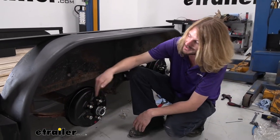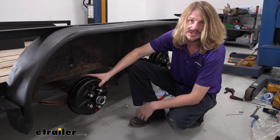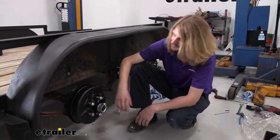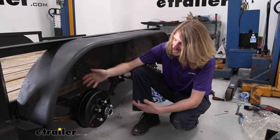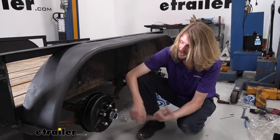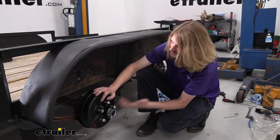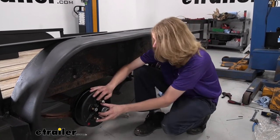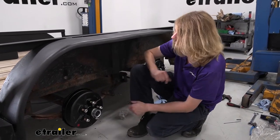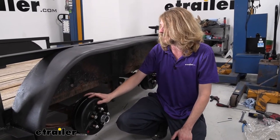You do get new lug nuts, which is also nice. My old setup had a couple that got rusted and busted over the years, so I'm fixing that issue along the way. You really don't need to think about ordering each piece individually. All you have to do is look at this drum assembly, check some numbers, make sure your sizes are right, and you get pretty much everything in the whole package — cap, lugs, bearings already greased for you, seals already pre-installed. So it does save you a lot of time.